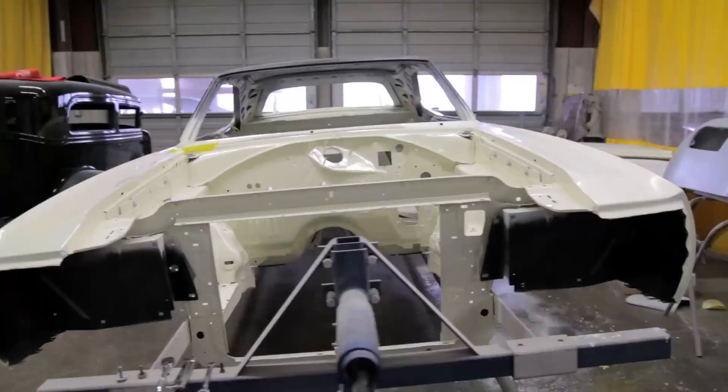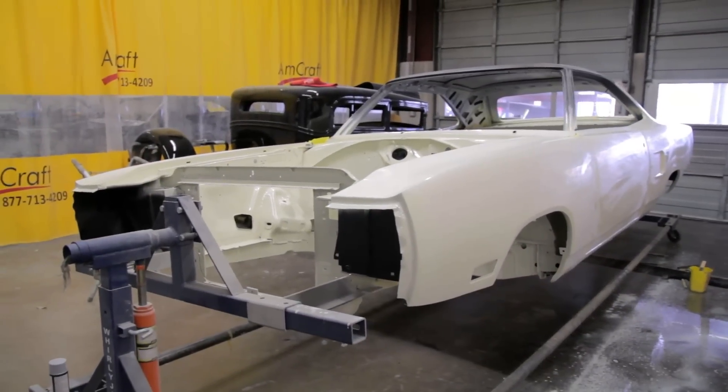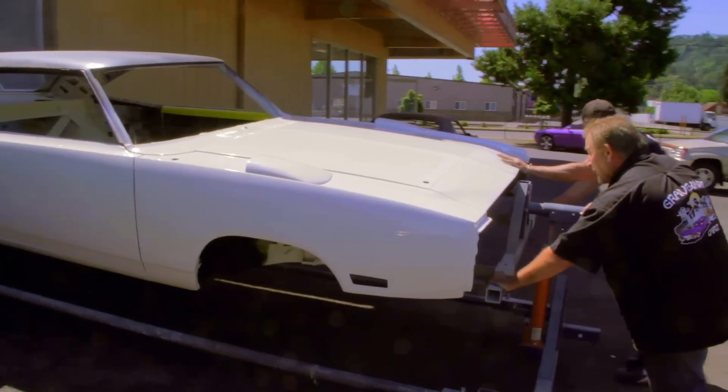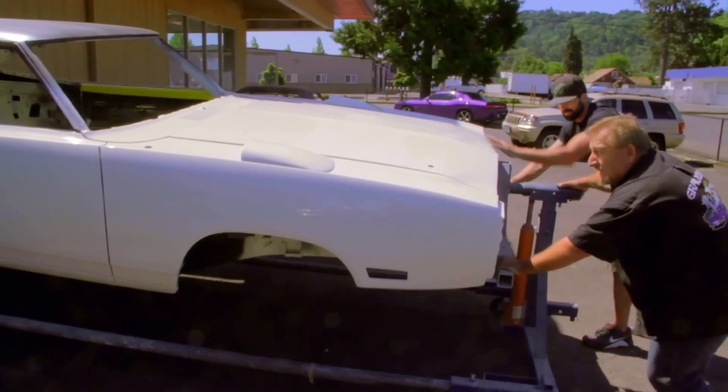Today the guys and I are getting ready to marry together the engine, transmission, drive shaft, torsion bars — basically the drivetrain for the '70 Superbird. First we have to get it moved outside and washed. The wet sand and buff is done on it, but it's just filthy from that process. So we want to take the car, give it a nice wash, get it dried off, move it inside — we're ready to make history. It's what we do.